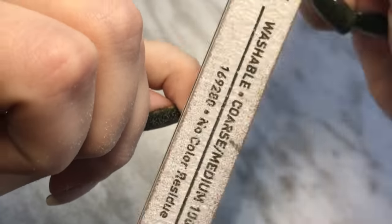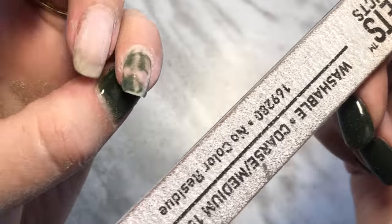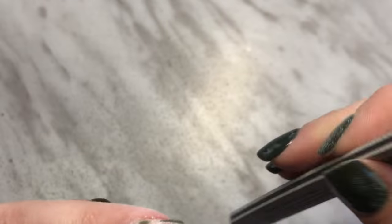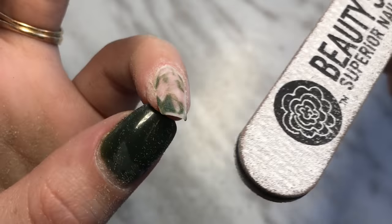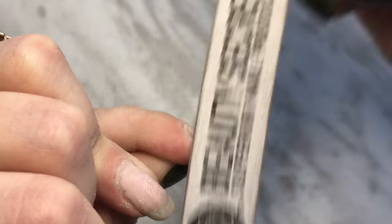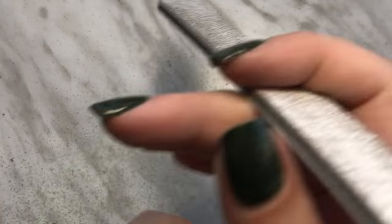Once you start to see that peek through, you don't need to file in that area anymore. Now this is why it's important that you have a base coat — to protect your natural nail.